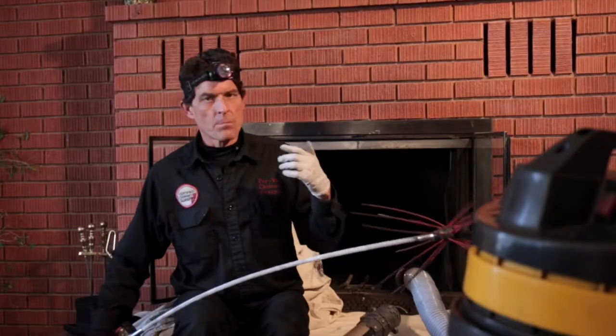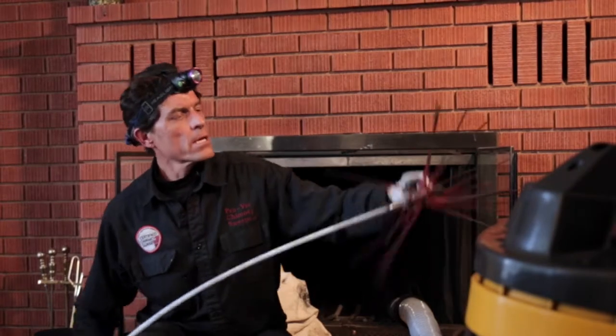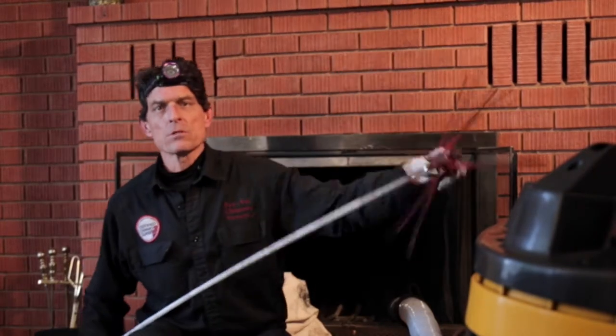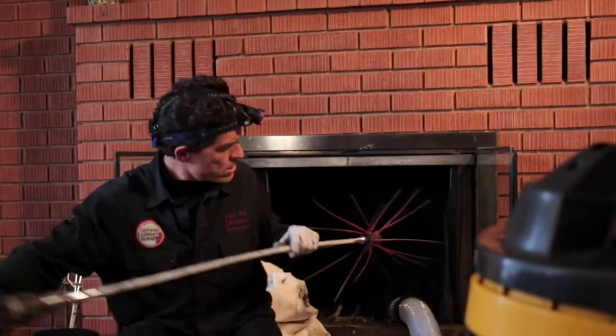This obliterates creosote, but it also doesn't hurt anything. It's pounding against stone and it's flexible, so it's not going to hurt anything in the wood-burning system.